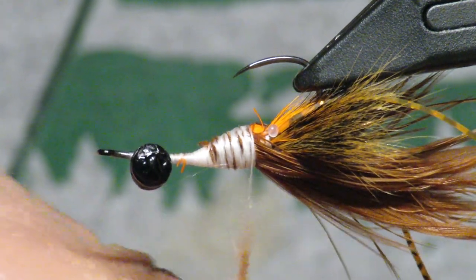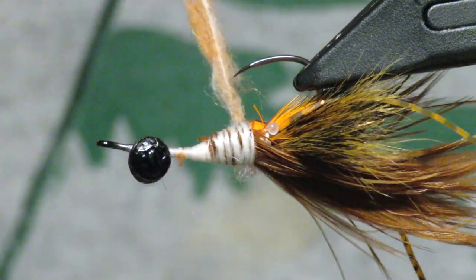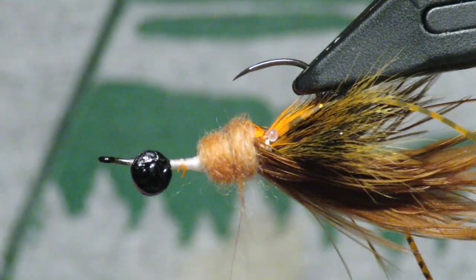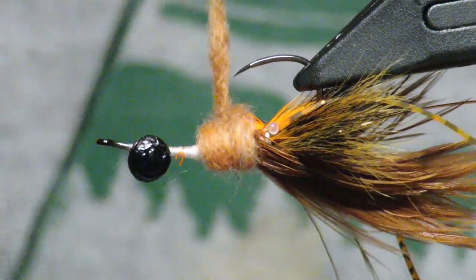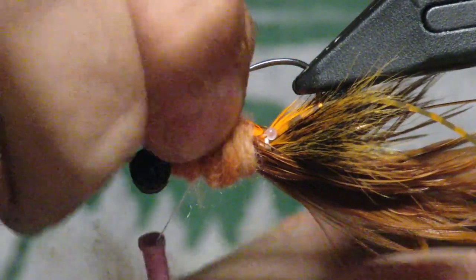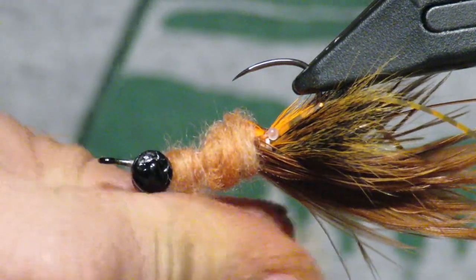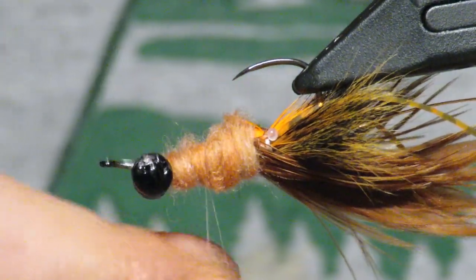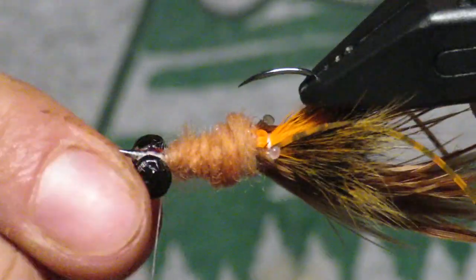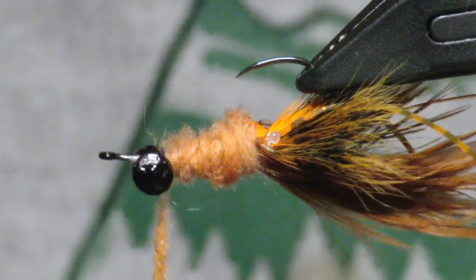To make the body I'm using a cinnamon dubbing from Hairline — it's actually a dry fly dubbing but has a really buggy look I like. Toss a ton on here. Crayfish bodies aren't very uniform — there are gills and it's not super smooth on the bottom. I'll even brush it out to make a gilly look like it has little swimmers on the abdomen. It should have a little taper since crayfish get slightly thinner toward the back.